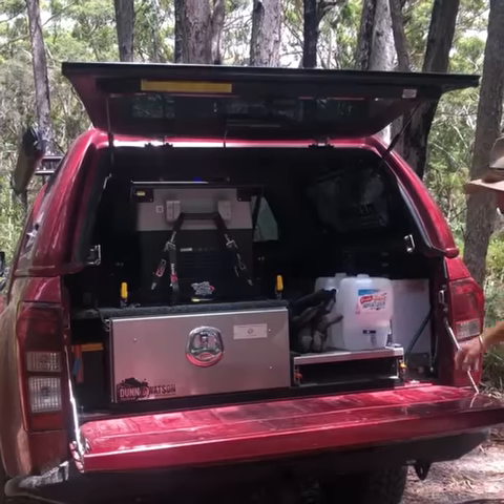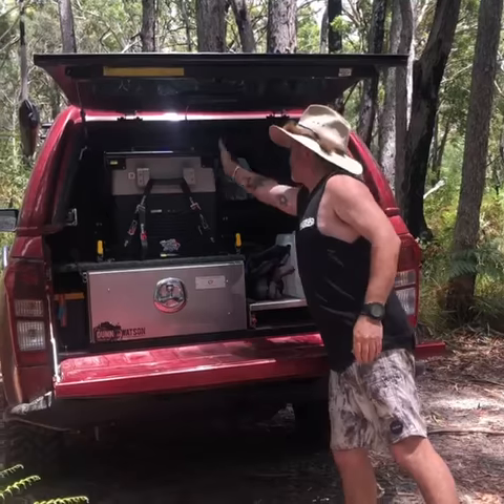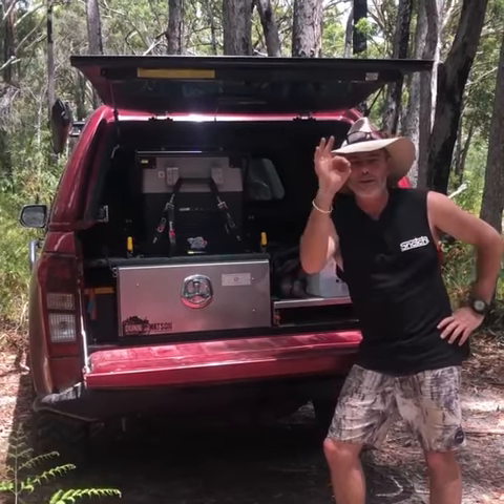It's got 40 litres of water right here, so no longer do I have to worry about staying stinky in the bush. I've got a shower there and, of course, the fridge up the top. Dun & Watson, absolutely nailed it — new D-Max, looking perfect.